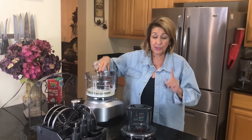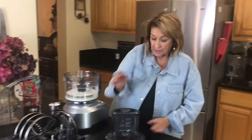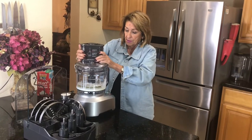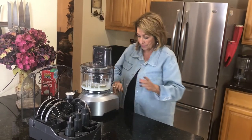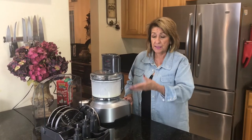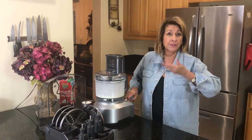The spindle that I'm using is the one that was positioned right here. Then you're just going to put your lid on and turn it on. So what we have is our spindle is in and the correct attachment is in — and here comes the magic.